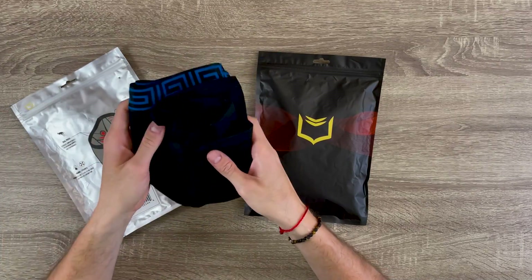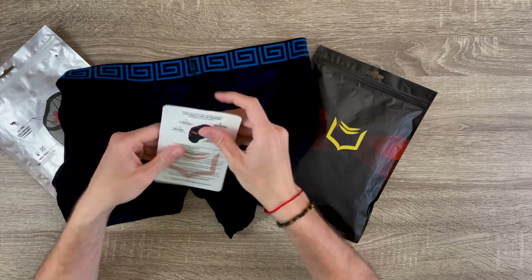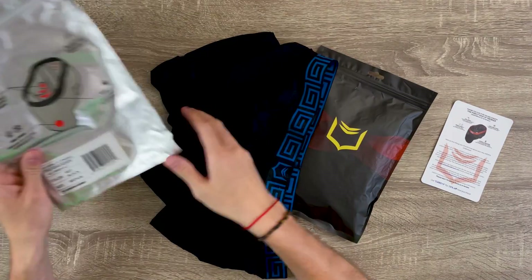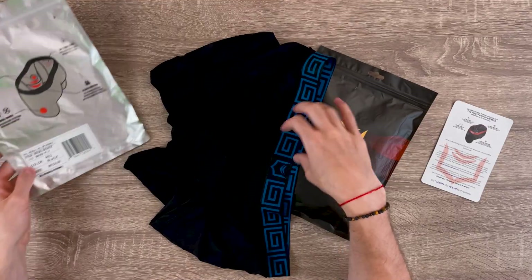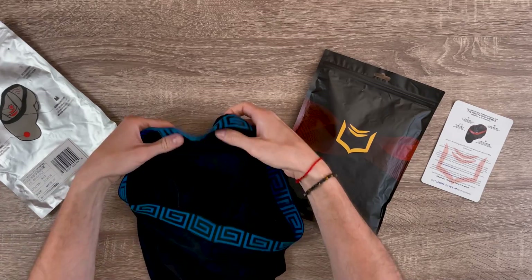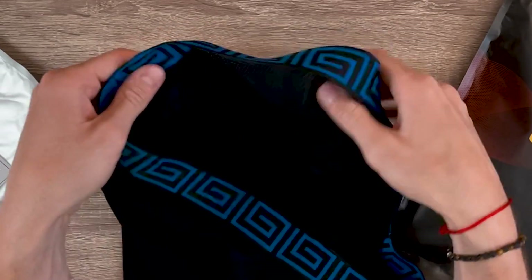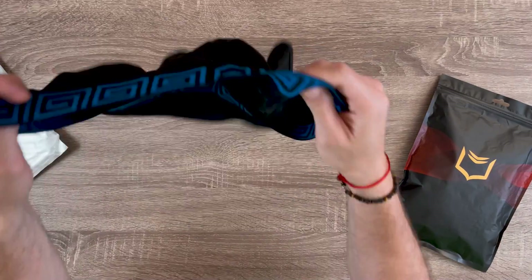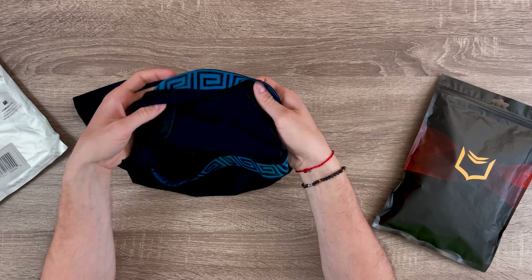By the way, I already tried them on and repacked them just for the sake of this video, but I'm going to show you guys how cool these underwear are. They're individually packed like this. The fabric is 92% modal and 8% spandex. The cool part about this blue one is that it's actually for sport — it has tiny tiny little holes in it that allow for extra breathability, so you're not going to sweat in them, and even if you do sweat, it's going to dry up really quickly.